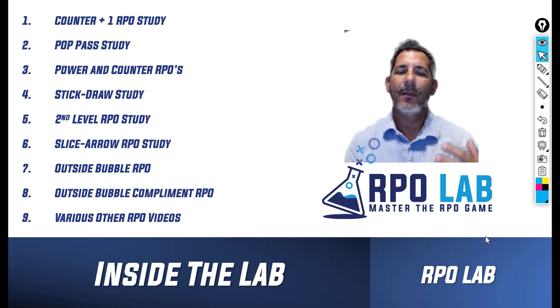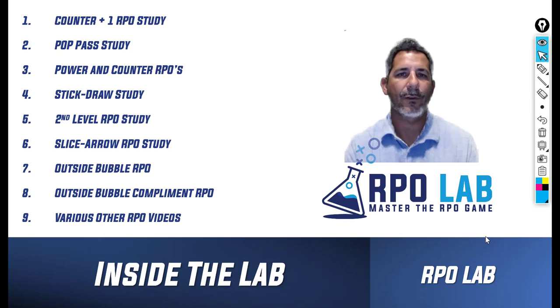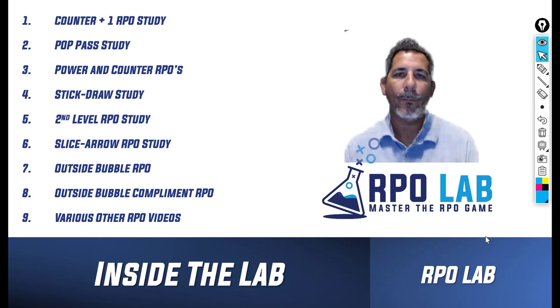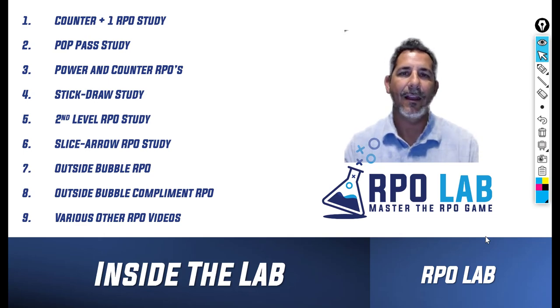Before that, I want to talk a little bit about the RPO Lab and what's inside the lab right now. There's a number of different resources for coaches — a wide variety of RPOs you can look at, study, and see if it applies to what you're doing. Inside the lab right now there's the counter plus one RPO study, a pop pass study, power and counter RPOs, a stick draw study, second level RPOs, a slice arrow RPO study, an outside bubble RPO or gift, an outside bubble complement RPO, and various other RPO videos we're going to continue to bring throughout this off season and into the summer.